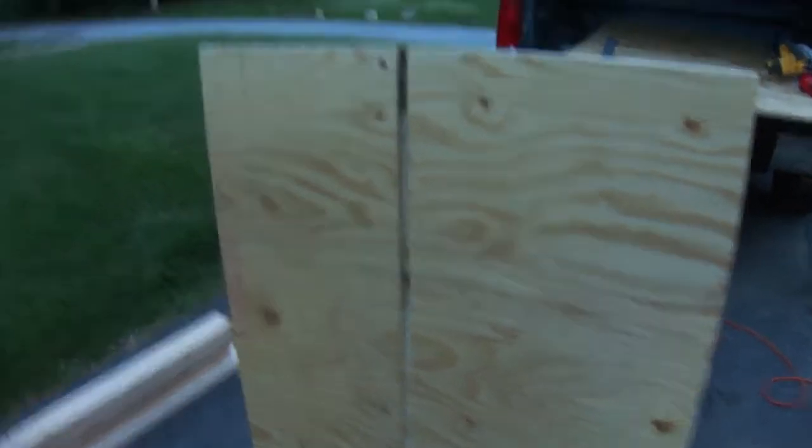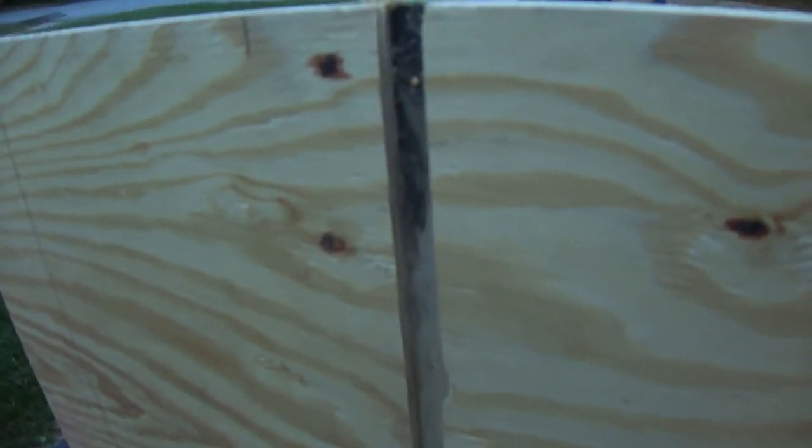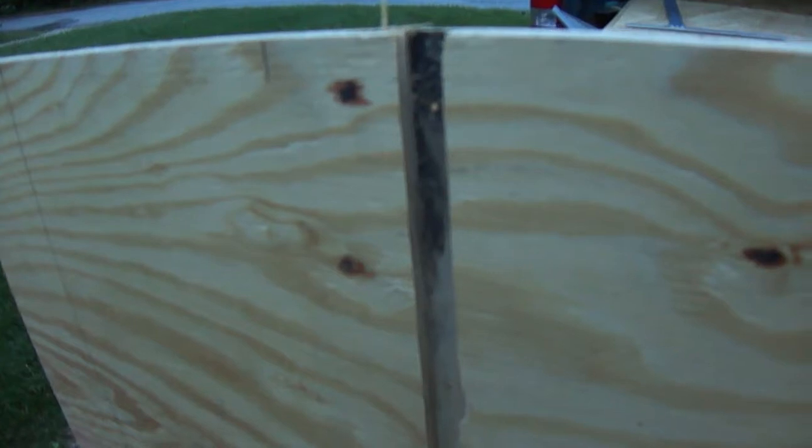I went ahead and cut the bottom 36 inches long and mitered a groove along the center so I can put a piece straight up that's four foot high, and I'm going to glue and screw that to the bottom. The groove is three-quarters inch wide by three-eighths inch deep. I went ahead and drilled holes in there already so I can see from the other side where to put the screws.